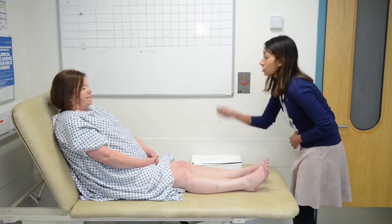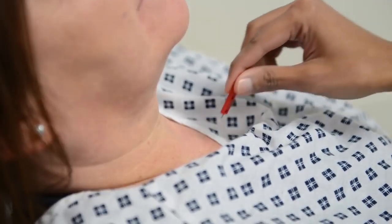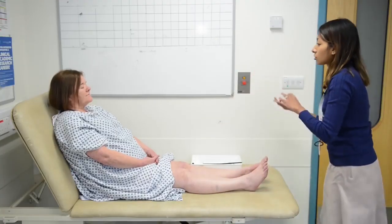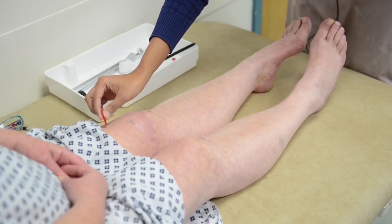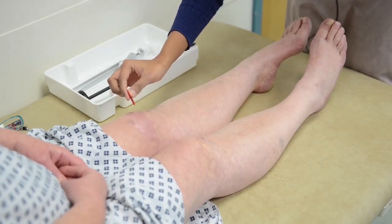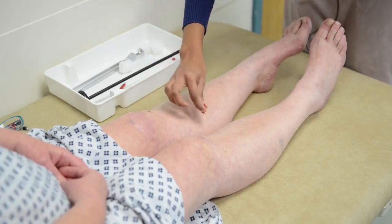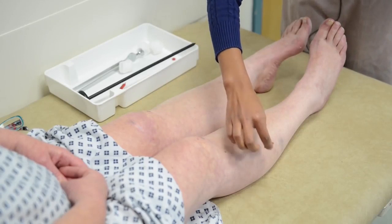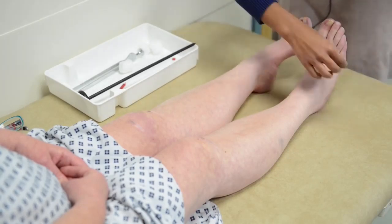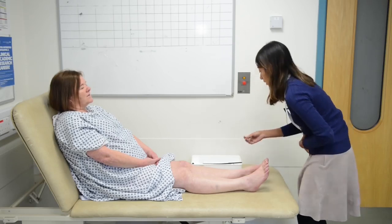The next thing I'm going to do is test the sensation with this pin. It has two sides — a sharp side and a blunt side. I'll demonstrate what it feels like first. So if you close your eyes and tell me when it feels sharp and when it feels blunt. The patient correctly identifies sharp and blunt stimuli at proximal sites but has difficulty distally, consistent with reduced pin-prick sensation in the feet.